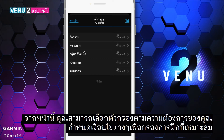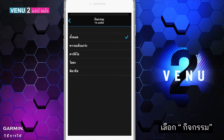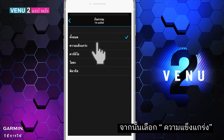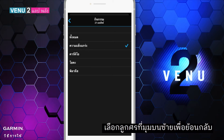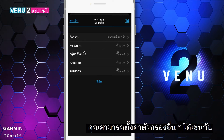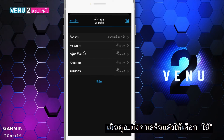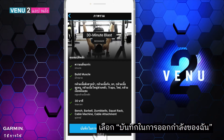Select Activity, then select Strength — now you have filtered all the strength workouts. Select the arrow on the upper left corner to go back to the previous page. You can set up other filters as well. When you finish, select Apply, then choose the workout you'd like to do and select Save to My Workouts.